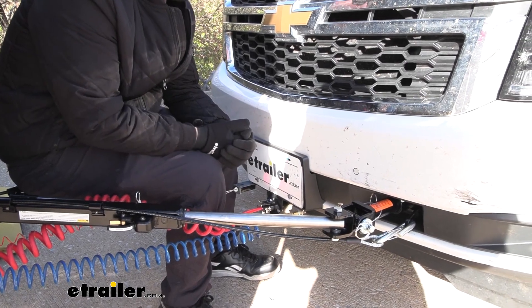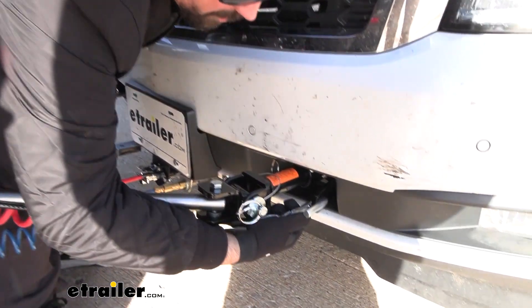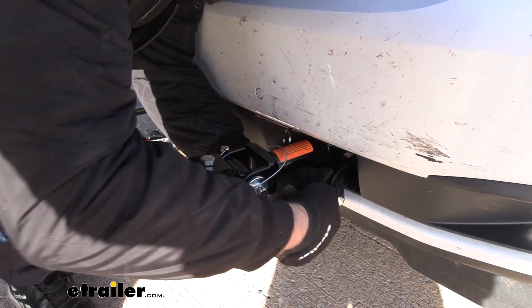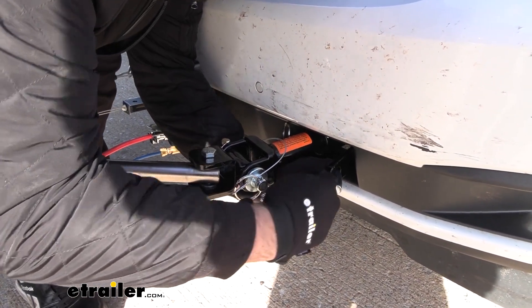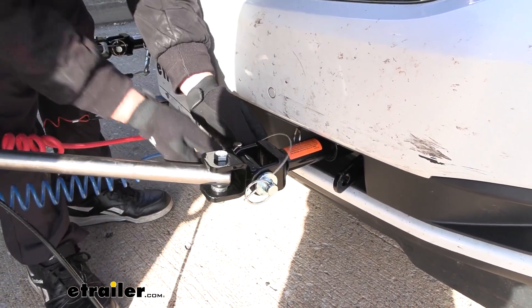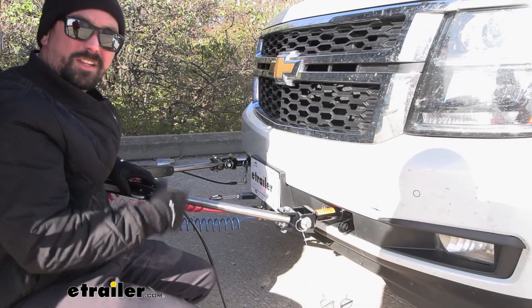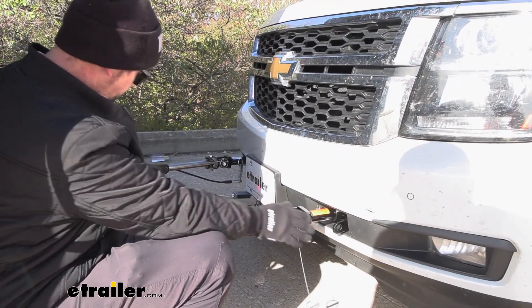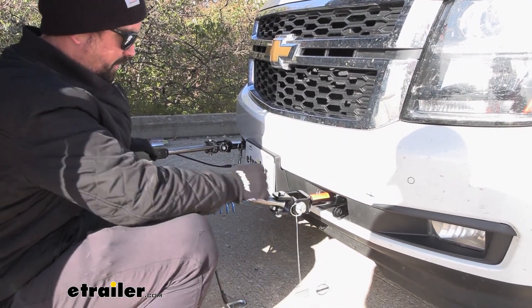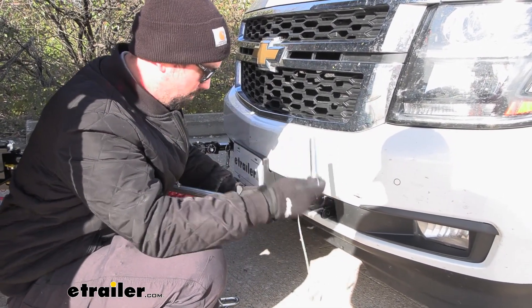When you reach your campsite and you're ready to unhook your towed vehicle, it's going to be pretty easy. You have your spring-loaded pins to get your safety cables off — just push in and undo it from your safety chain loops. With the Roadmaster style you just have this pin. Being non-binding means it's going to be nice and easy. Just push the release button and that takes the tension off so you can easily pull out the pins.